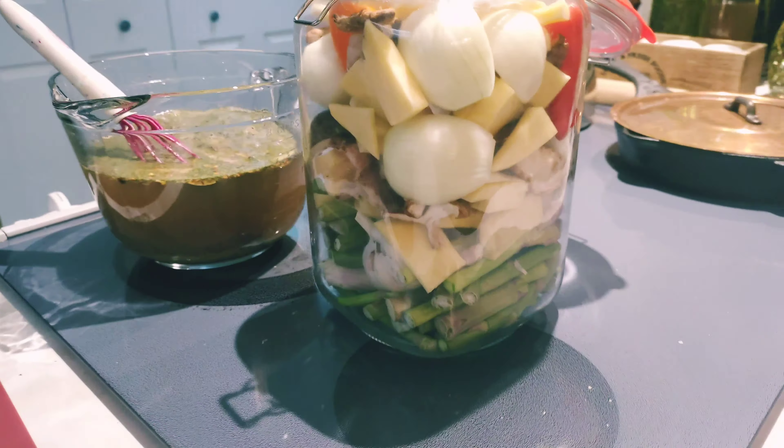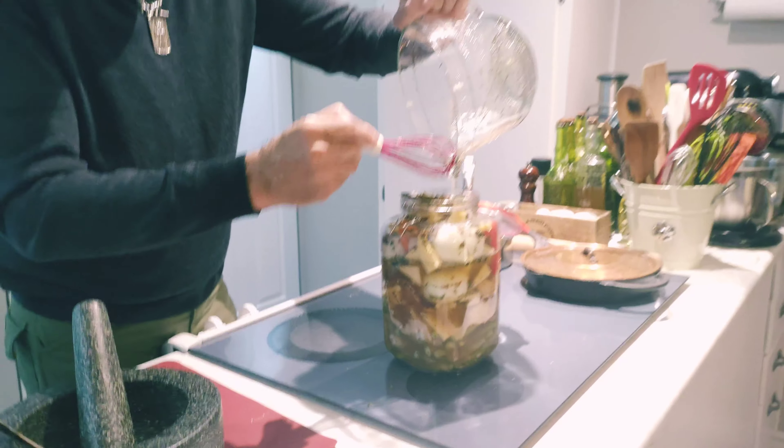What we have here is some kosher salt — I'm going to use as much as I need. Some aniseed, bay leaves, cloves, black peppercorns, some dried dill, some mustard powder, some red pepper flakes, and brown sugar.